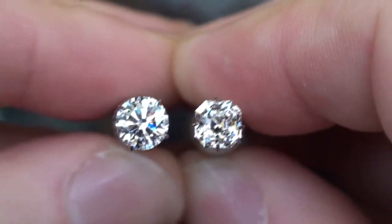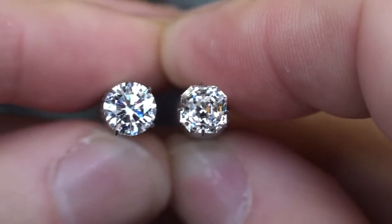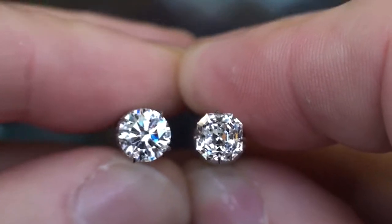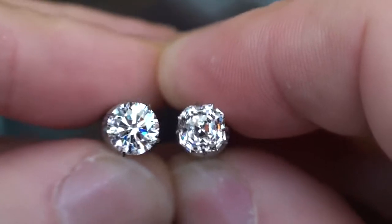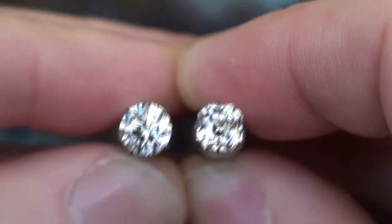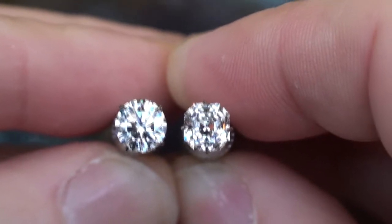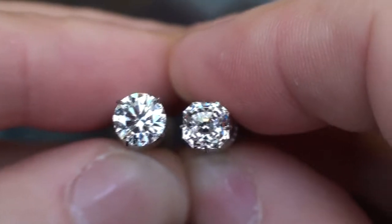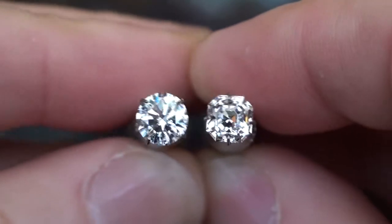This is a good video not only for optical comparisons but also for spread and size comparisons, because the diamond on the left is a 1.16ct and the diamond on the right is a 1.19ct. It's not a huge sacrifice in size — looking at the two side by side, there's a little bit of a difference, but I don't think it would be an earth-shattering difference. Thank you for watching and I hope this has helped.